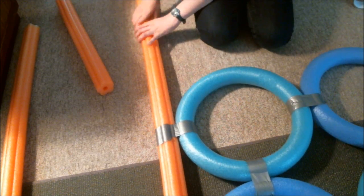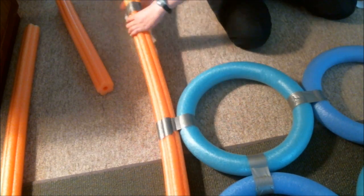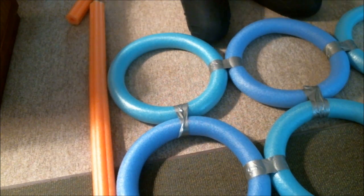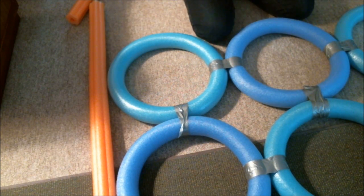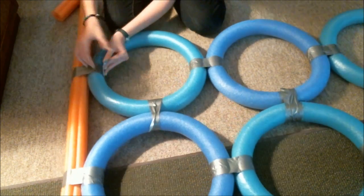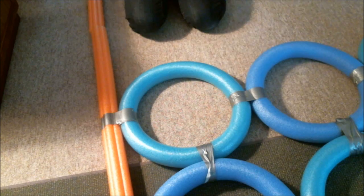Then duct tape the shorter piece onto the bottom. Repeat on the other side, making sure the tall noodles line up at the top so it's evenly standing. Then duct tape on the small part again and you're done!